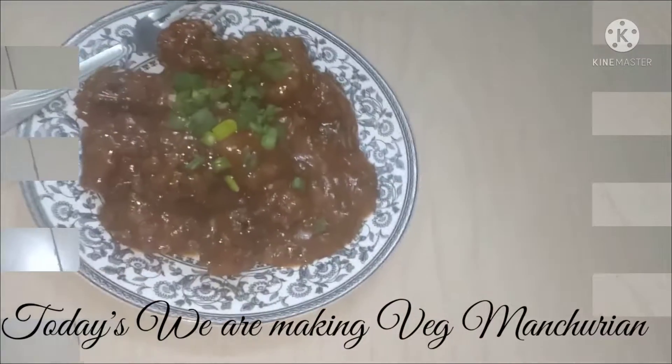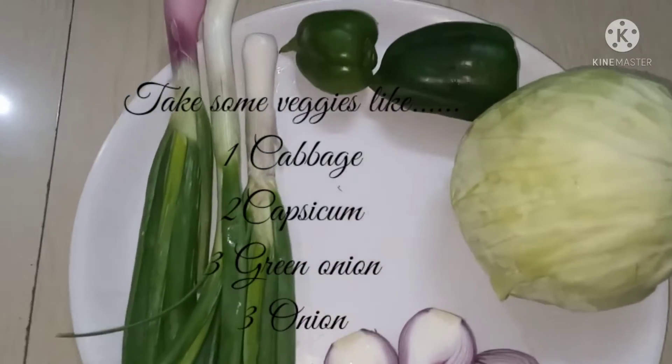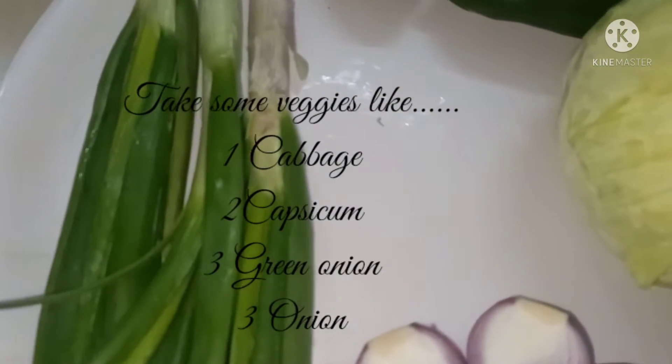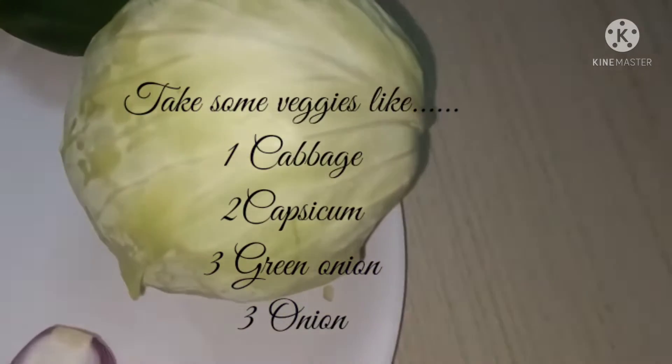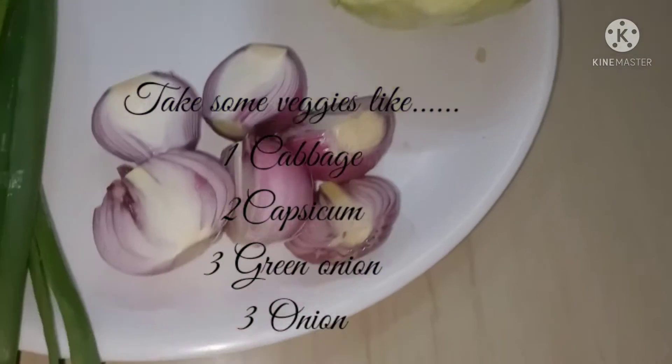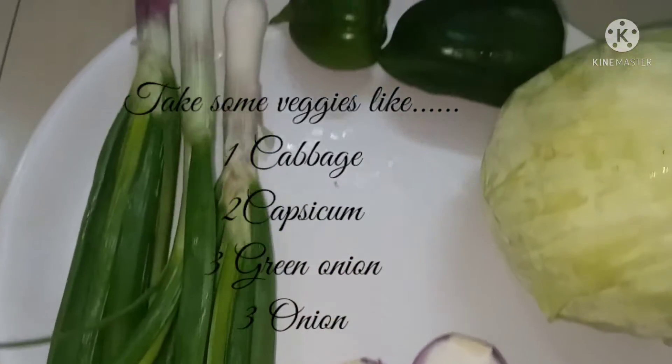Hi everyone, welcome to the Anita Ansra Soy, and today we are making veg manchurian. First of all, take some veggies like one cabbage, two capsicum, three green onion, and three onion. You can also take some more veggies as you wish.